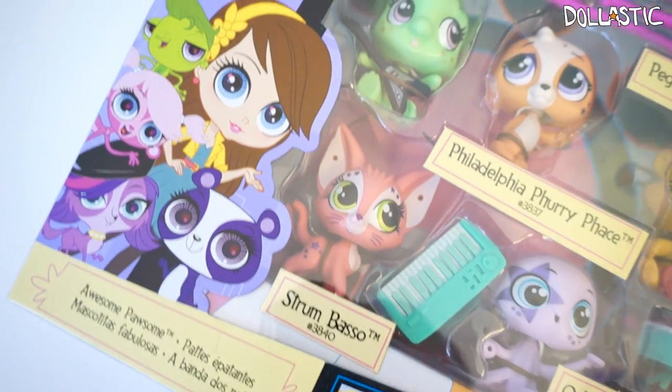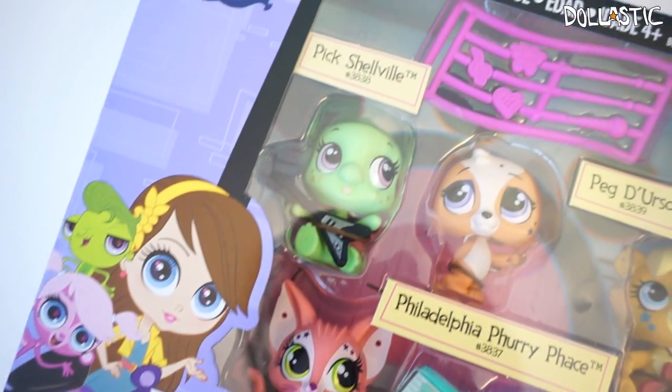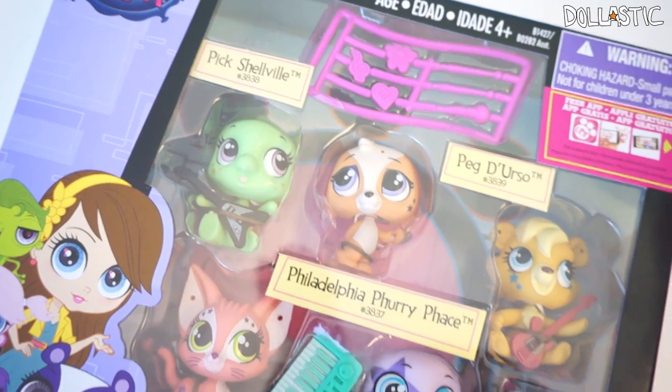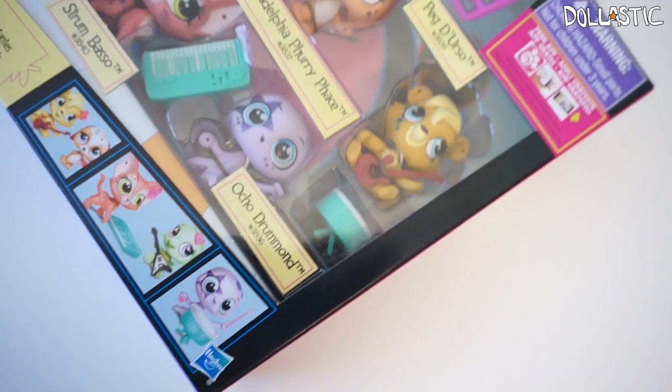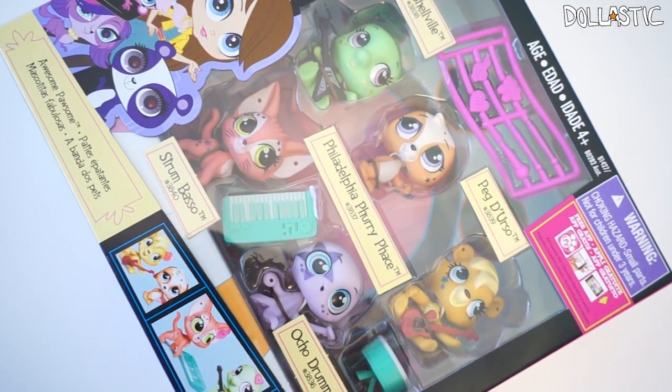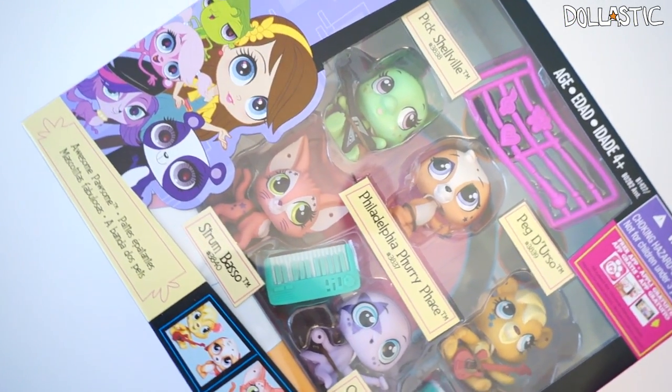Hi guys, Lassik here. Today we're going to take a look at this LPS Awesome Possum set. This set comes with five LPSs and also some instruments for your LPSs to play with. I'm really, really excited about this set. So without further ado, let's take a look at this set.